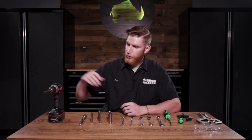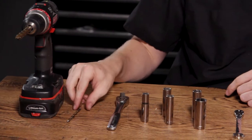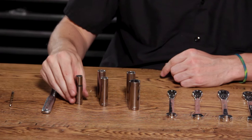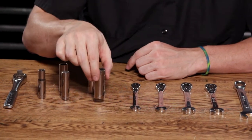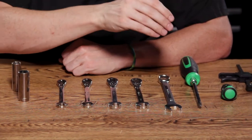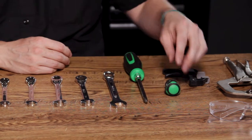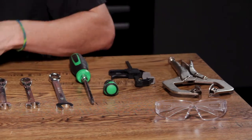Now let's take a look at the tools we're going to need for the installation. First up we have a cordless drill with a 27/64ths drill bit and a small drill bit for drilling pilot holes. We have a socket wrench with 10 millimeter, 7/16ths, half inch, 13 millimeter, and 11/16th sockets. We have a normal Phillips head screwdriver, a stubby Phillips head screwdriver, a couple of clamps, and of course some safety glasses.